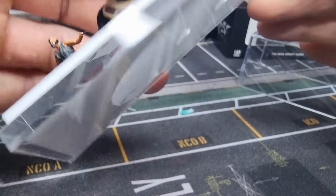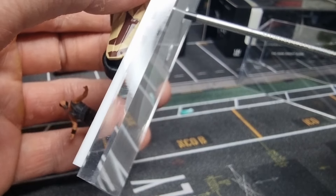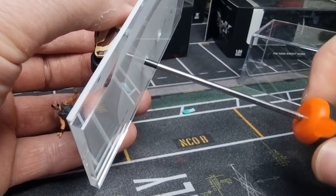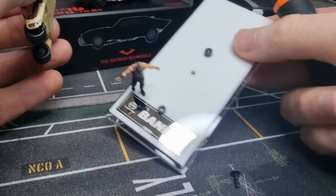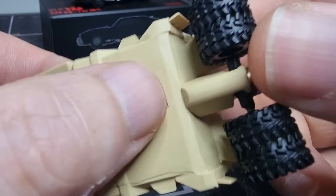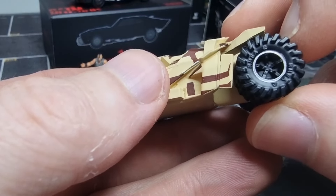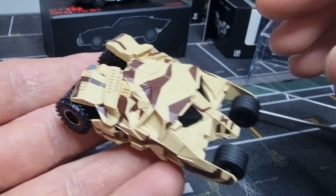This is all diecast, no opening parts. Okay let's take it off the base — two screws. There we go. Not much to see, wheels aren't rolling. This doesn't feel like metal. Unfortunately, the wheels don't roll — they're rubber tires. But I think the model looks really good; nothing wrong with that.